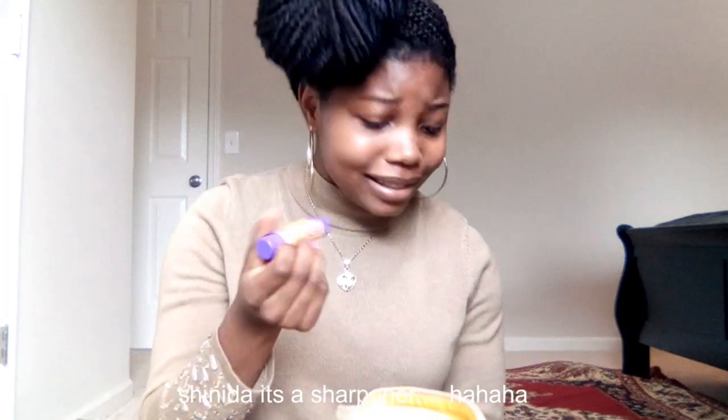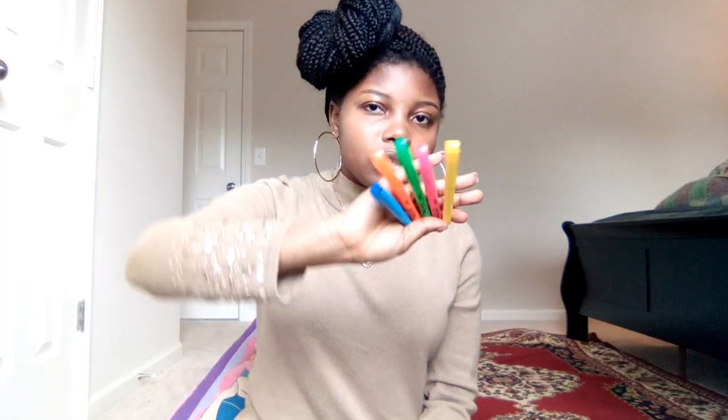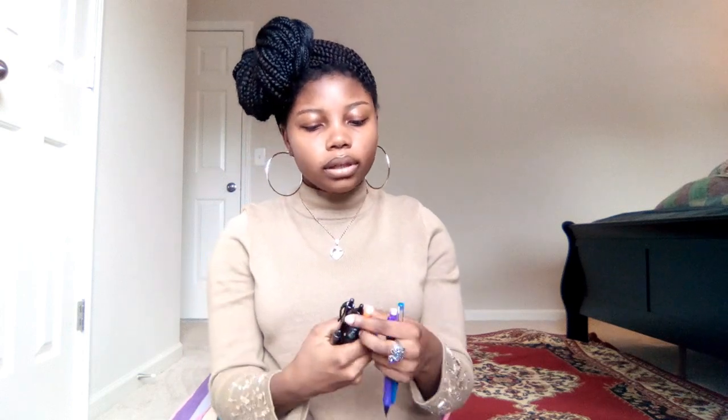In my pencil pouch I have an eraser, some glue sticks, a pack of highlighters, pens, and pencils. So we have some pens — a blue pen — and two pencils, a blue eraser, glue sticks as you saw, and some colored markers. You need some color in that book.